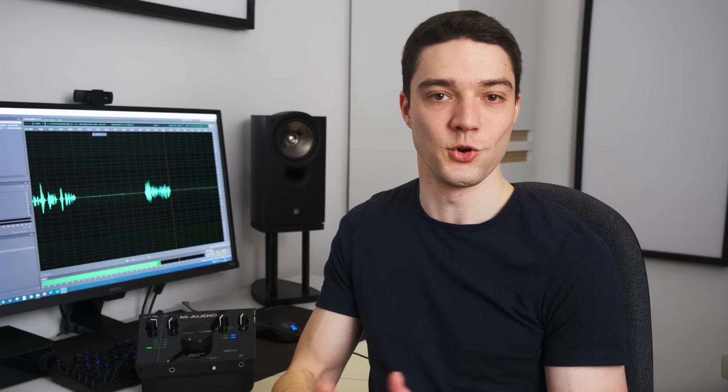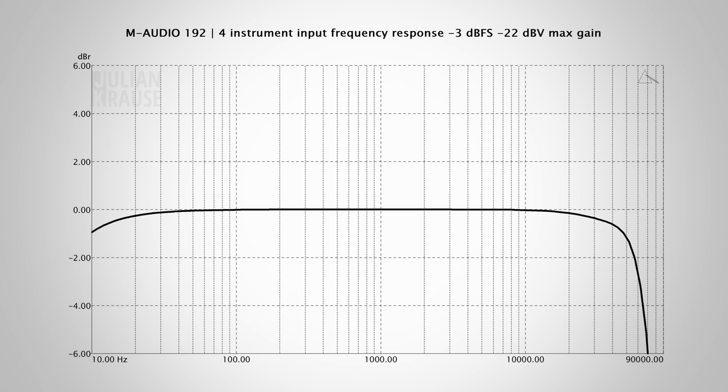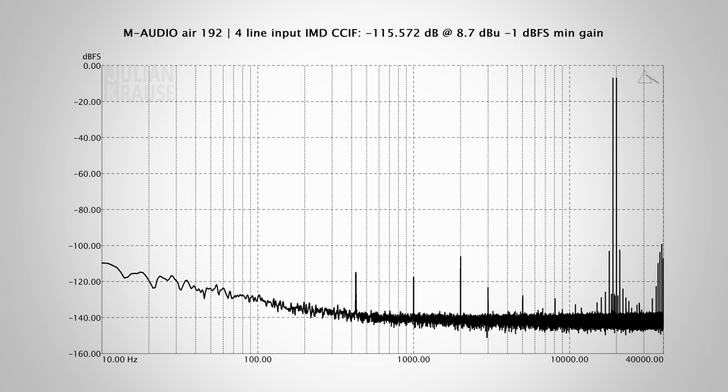I also checked the frequency response and distortion performance of the line-level and instrument inputs on the M-Audio Air. The line-level and instrument input provide a very similar performance, with a flat frequency response across the board. The response extends well above 20,000 Hz, and in the audible range the performance is excellent. In pretty much every measurement, the distortion components are around 100 dB below the test signal, which is a very good distortion performance.